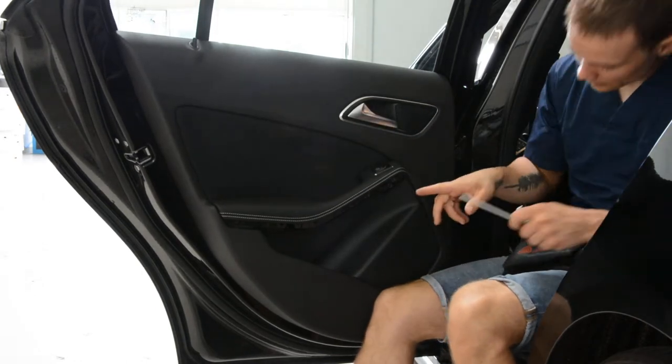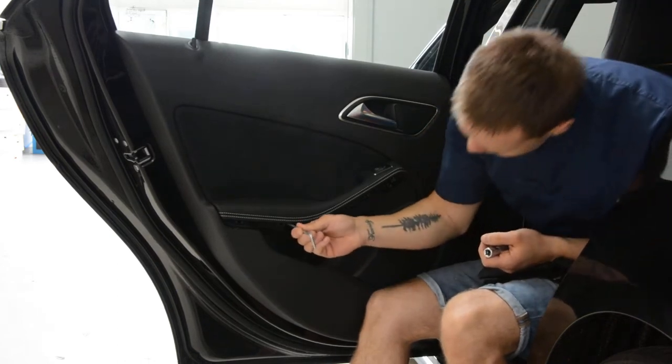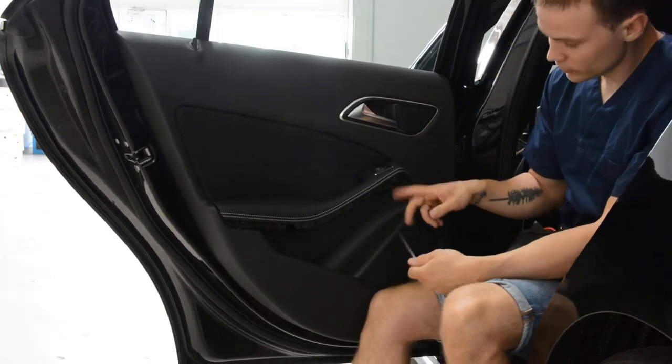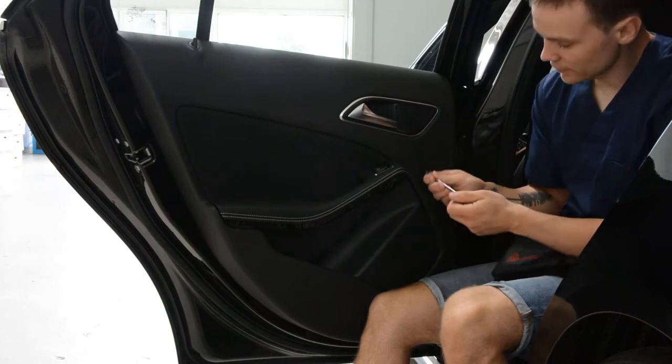Under this plastic trim you'll have two holes — one here, one there. In these holes you'll find two screws. This is a Torx T27.